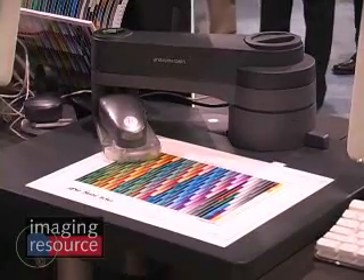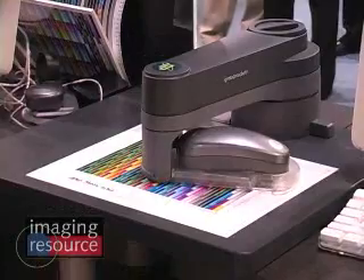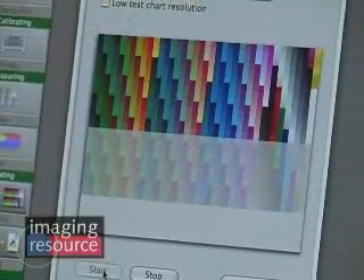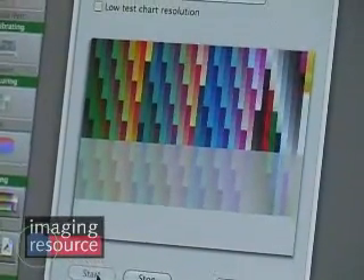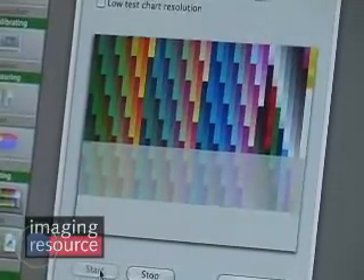We're doing scan measurements here: we turn on the bulb at the beginning of each row and turn it off at the end. That's how the scanning process with the i1 works. For this specific TC918 target, in total we end up with almost two and a half hours of patches measured. As it scans across the target, you can see the image appearing on screen showing what's already been scanned, giving instant feedback so you know which row the i1 is on.